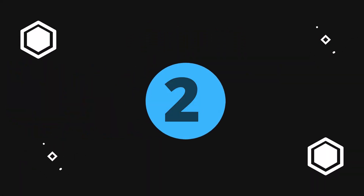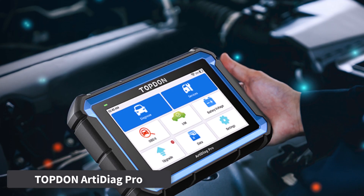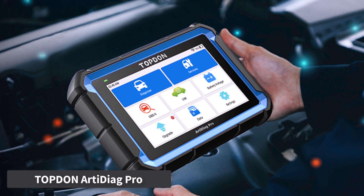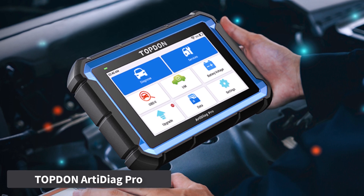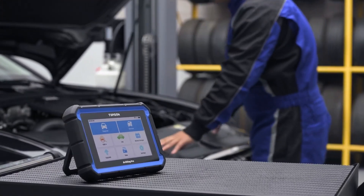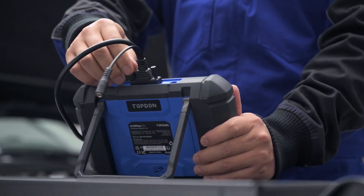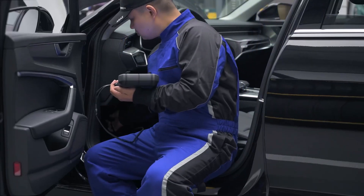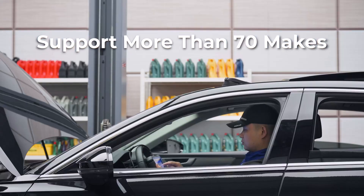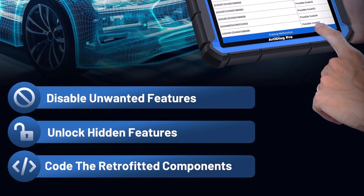Number 2: Topton Arti Diag Pro. The Topton Arti Diag Pro is a versatile ECU coding and diagnostic tool designed for both professionals and serious enthusiasts. It supports popular brands such as VW, Audi, Skoda, Seat, Benz, and more, enabling users to unlock hidden features, disable unwanted functions, and code retrofitted components for enhanced vehicle performance.